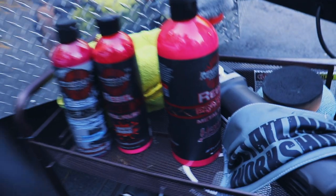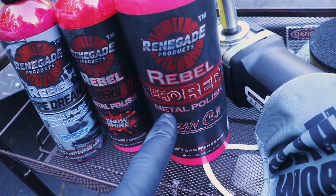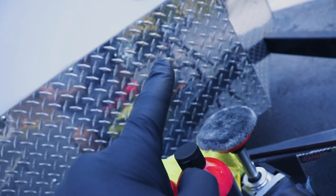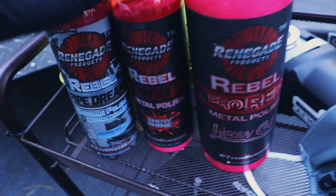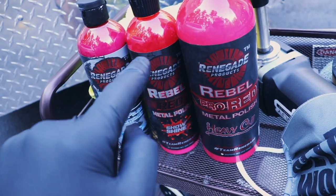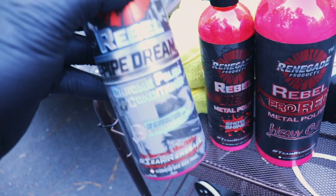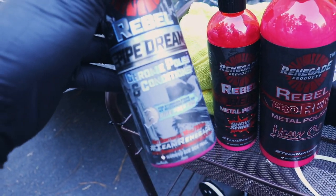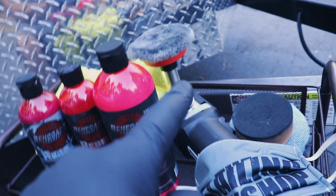Here are the products we used: this is their Pro Line Heavy Cut Compound for aluminum. We have diamond plate aluminum here and the little fender caps over here. We also have their Rebel Metal Polish, which is basically similar but a finer cut, and then we have their Pipe Dream, which is a chrome polish and conditioner. Between these three, along with a couple different polishers and pads, we're going to shine up this aluminum.